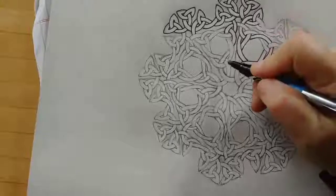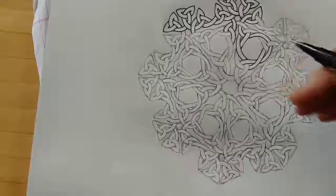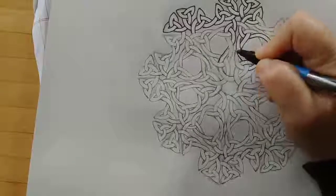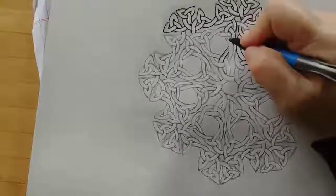Here's a part where when I interlaced this, I didn't have this line meet up with this exactly. So I'm going to jump over here so I can pick up that line and make it flow into this piece. And the same thing for here.